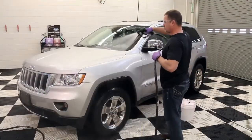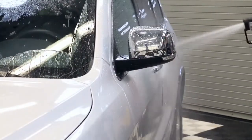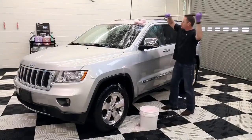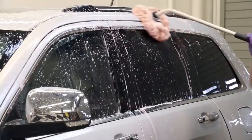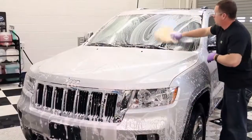First, wet the entire vehicle's surface to remove any loose residue and to cool the surface. Apply car soap from the top of the vehicle down and vigorously agitate the solution with a sponge or wash mitt, doing one section at a time and not allowing the soap to dry on the surface.